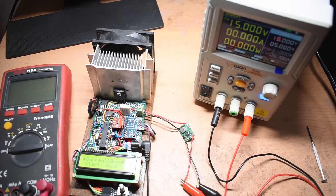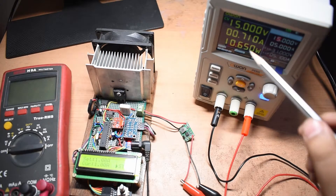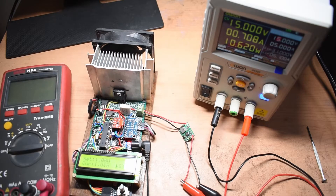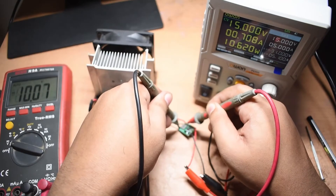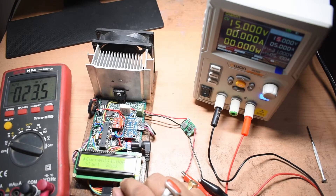Testing at 1 amp: the input draws around 708 milliamps of current. Checking the output voltage with the multimeter — it reads exactly 10.07 volts. Very stable at 1 amp.